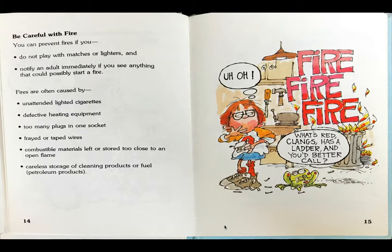There was a fire in the trash can. Fire, fire, fire! The boy thinks, uh-oh. Frog thinks, what's red?